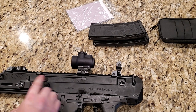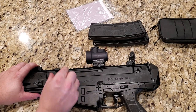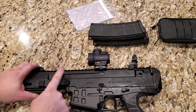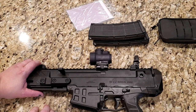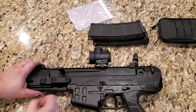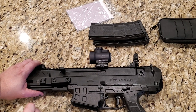Moving forward to the charging handle — this is a non-reciprocating charging handle. What that means is when the shot is fired and the bolt comes back, the charging handle will not move with it; it stays there. If you follow SCARs and things like that, those are reciprocating — the charging handle flies back when you fire, which is kind of a nuisance. I think this is a really smart move by CZ to make it non-reciprocating, because that was a big complaint with the SCARs that people did not like.